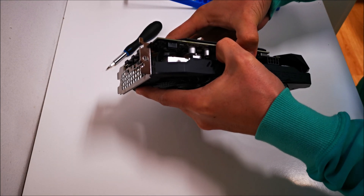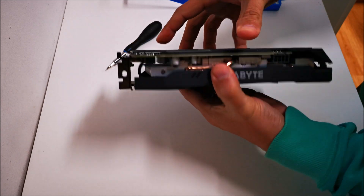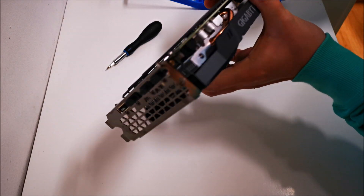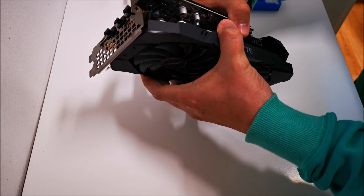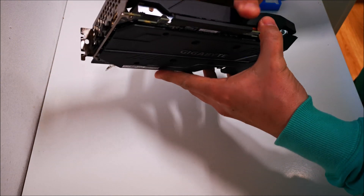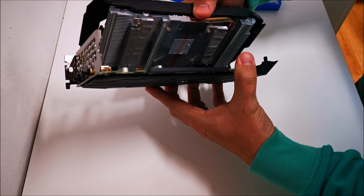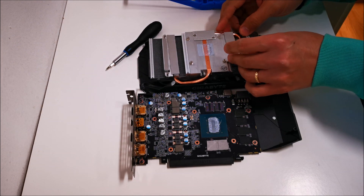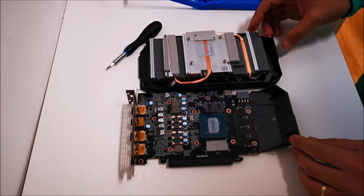Removing the heat sink is quite simple — there are four main screws around the GPU and two more holding the heat sink on the VRM area. At the very back, there's an interesting retention system I hadn't seen before: plastic pins going into plastic holes that serve as a retention mechanism with no screws. It just holds it in place — a funny setup, but apparently it works and that's what Gigabyte decided to go with.